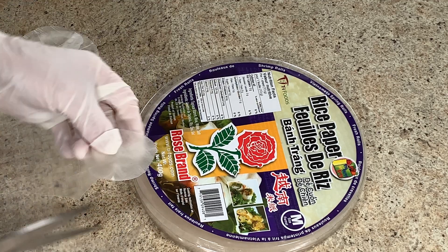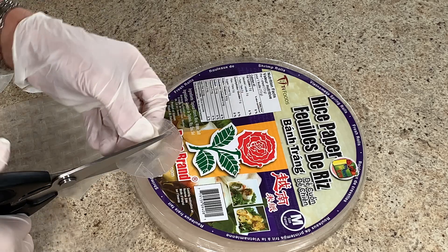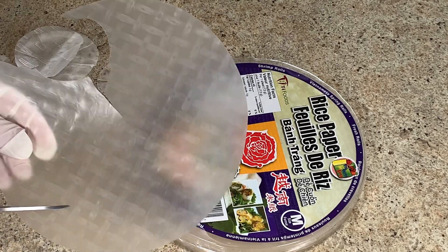For each blossom you'll want one large flower and one smaller flower. When you cut the circles, cut its edges as well.